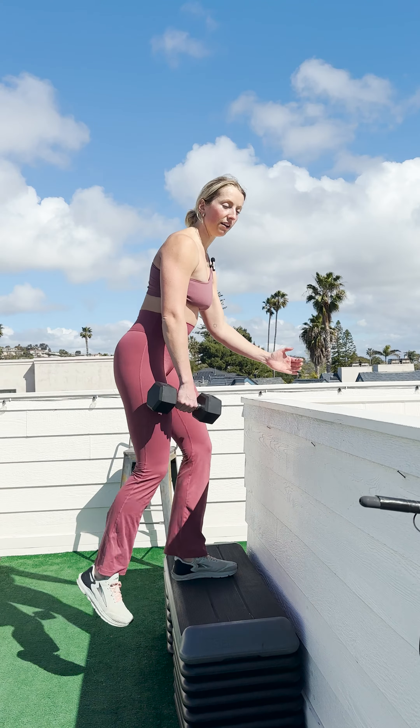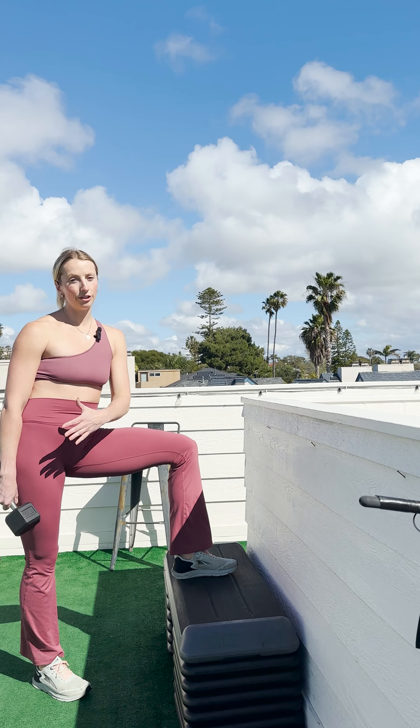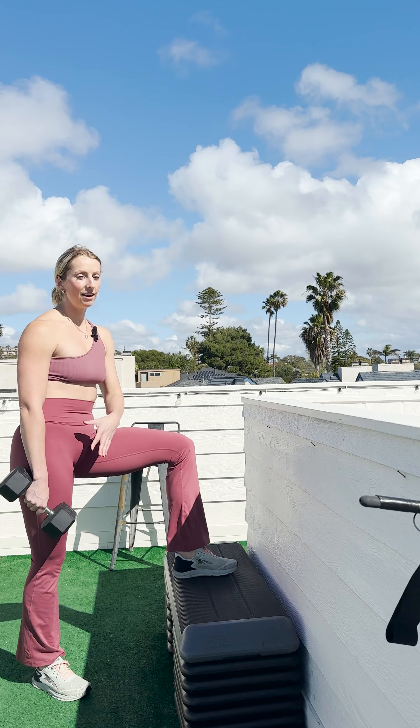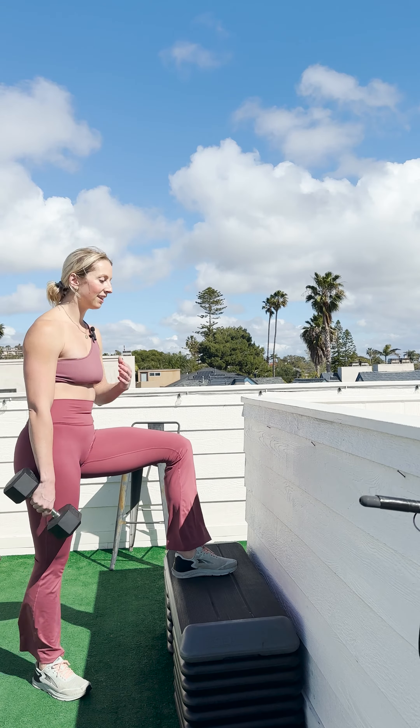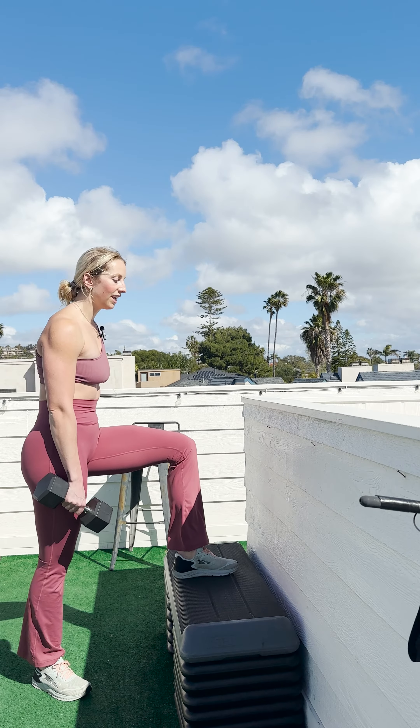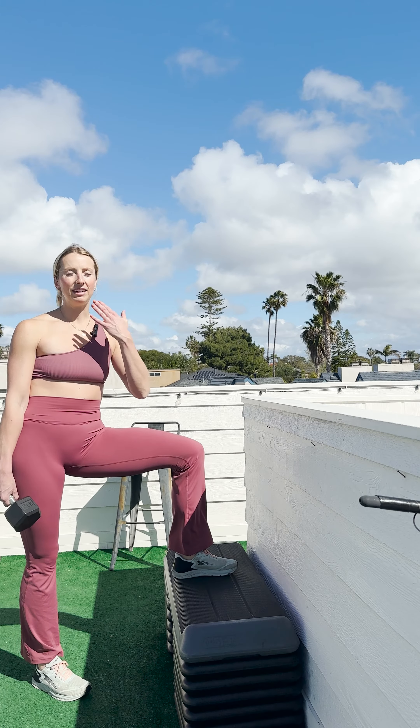If you have to pull yourself up with the support you're using, your weight is probably too heavy. These can even be difficult using just your body weight, so be sure to keep that in mind. These will be pretty difficult, especially when we're doing them slow and controlled, in order to really feel that mind-to-muscle connection with the working leg.